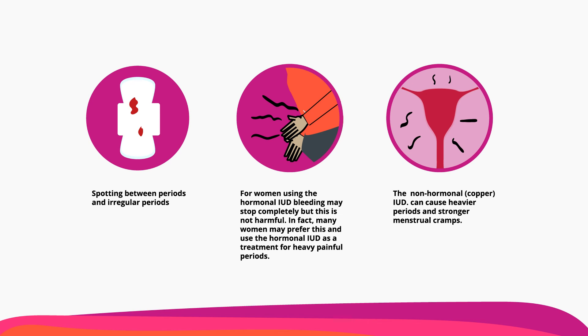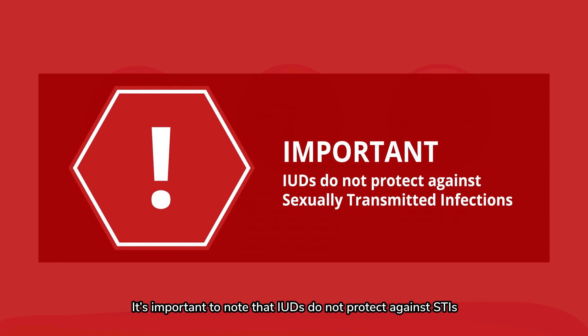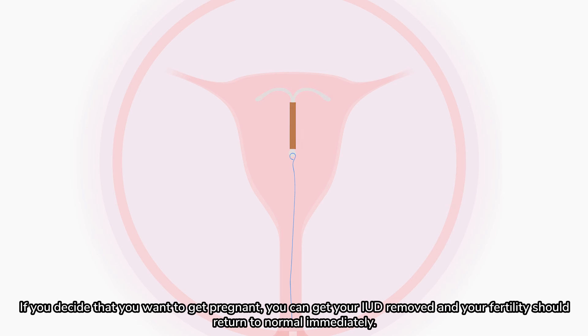The non-hormonal or copper IUD can cause heavier periods and stronger menstrual cramps. It's important to note that IUDs do not protect against STIs. If you decide that you want to get pregnant, you can get your IUD removed and your fertility should return to normal immediately.